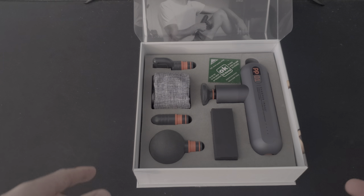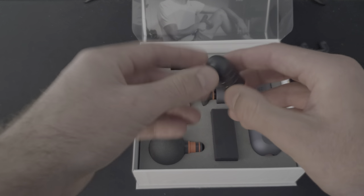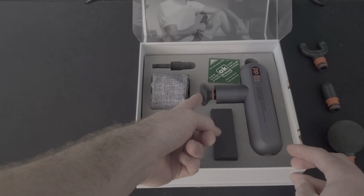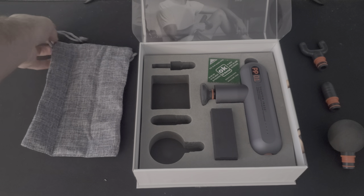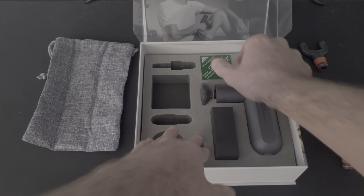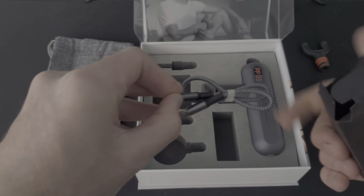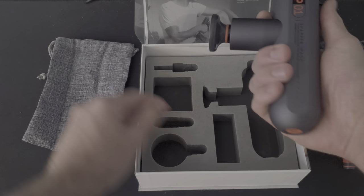Here we are guys. Right off the bat, we have four attachments. We've got the fork right here, this little nub, obviously the foam ball, and then the fourth attachment is placed on the gun currently. It's really nice — they actually give you a little travel bag, perfect for traveling athletes, anybody on a high school team or a college team who just needs something quick to take with them. They've also got this little anti-mold patch, which is a nice little touch. And then there's a box that houses the manual and also your charging cable — it is a Type-C.